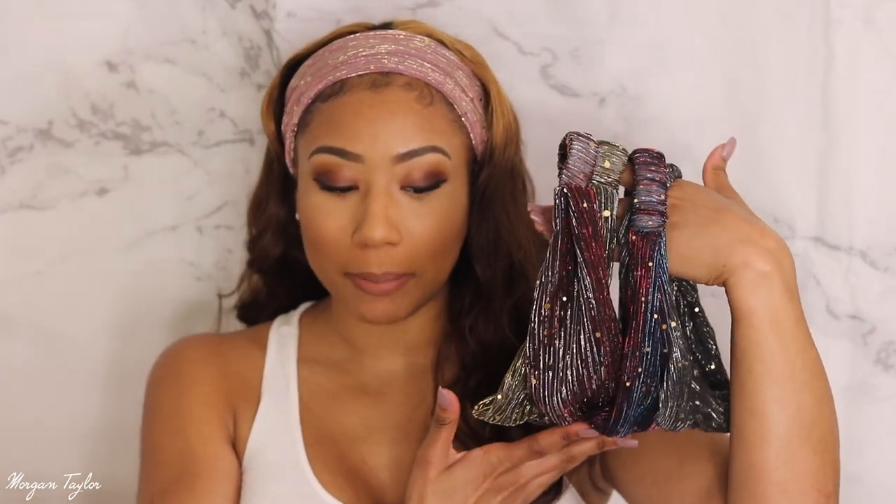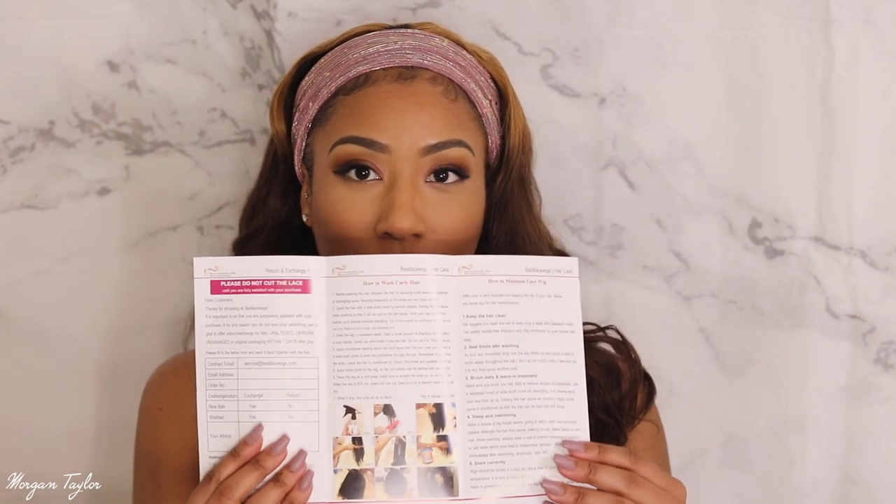The hair comes with five headbands, which is amazing. Inside the box it comes with a comb — I love these little rat tail combs, so I'm happy it came with that. It also came with a wig cap, which I didn't use today, and a little pamphlet about Best Lace Wigs and how to care for your hair — including how to lay your edges and the flip-over method.